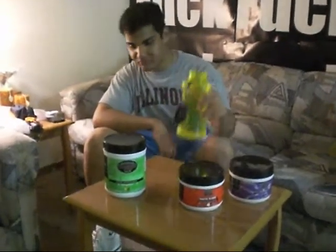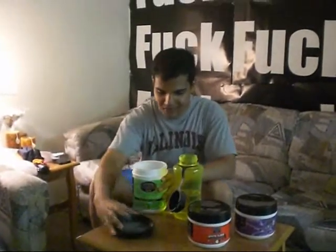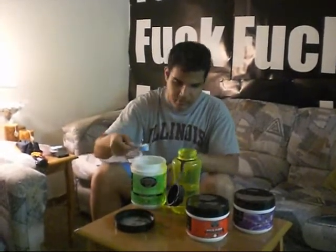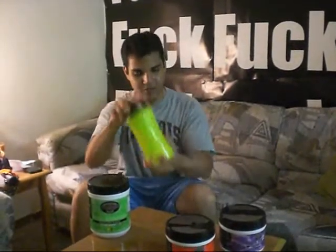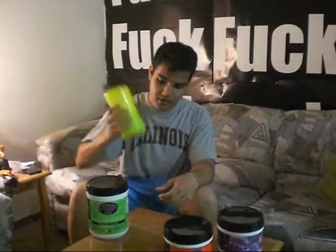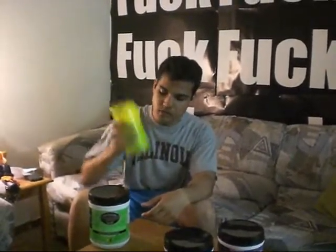So Ryan is first going to try Green Magnitude. He has 16 ounces of water in his Nalgene. Would you please give yourself a scoop of Green Magnitude apple flavor? He's giving himself a scoop. Would you shake that up for me please? Give it a good 10 seconds just to make sure everything dissolves, because usually I put it in the fridge the night before so it can dissolve beforehand, but this time we're just going to do this quickly.